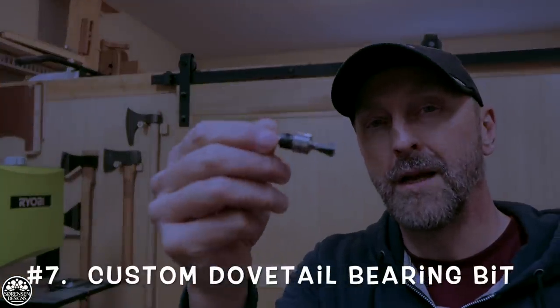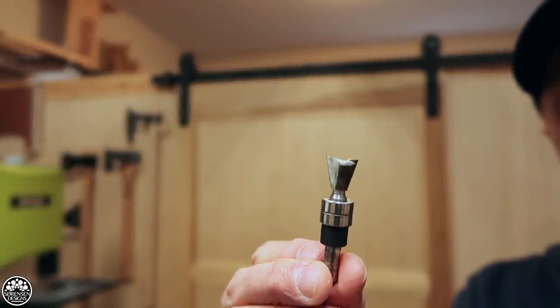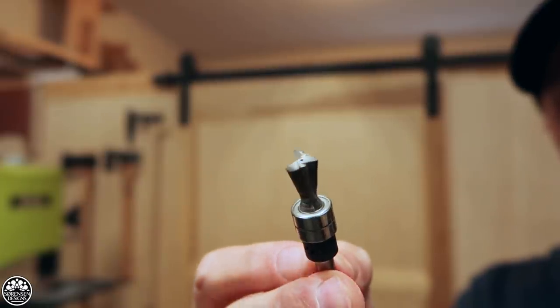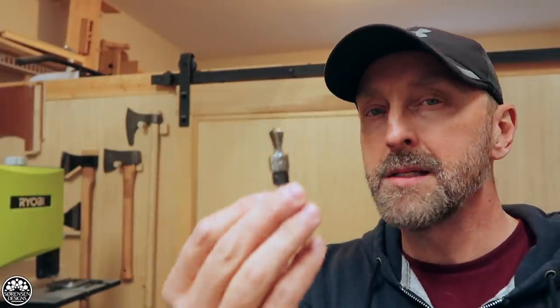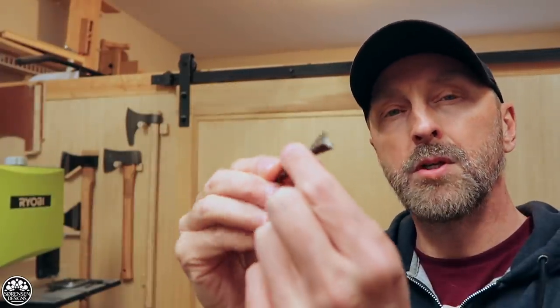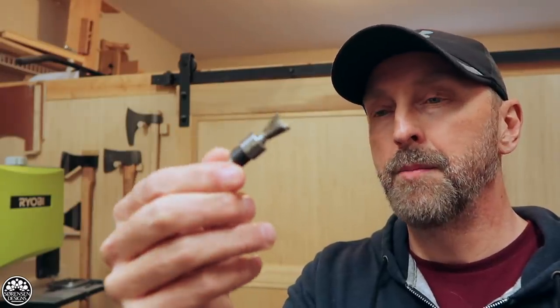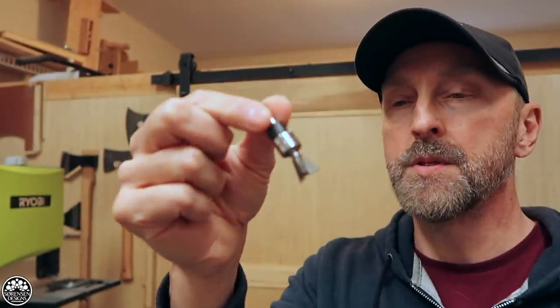Number 7: my double bearing dovetail bit. This is the bit I use when cutting dovetails with my General Tools dovetail jig. It's a bit I've somewhat customized — it originally came with one bearing that burnt out and fell off, but the bit itself was still very sharp. So I bought two more bearings and found it performs a lot better with two bearings rather than one.